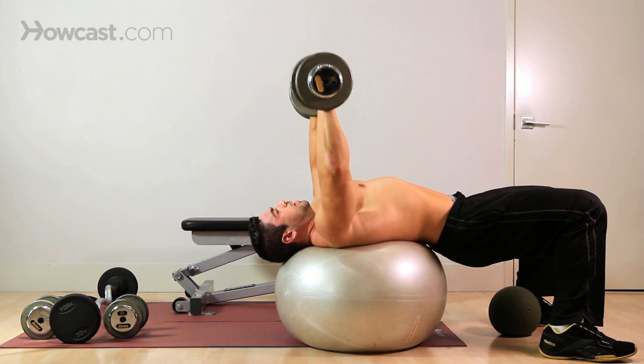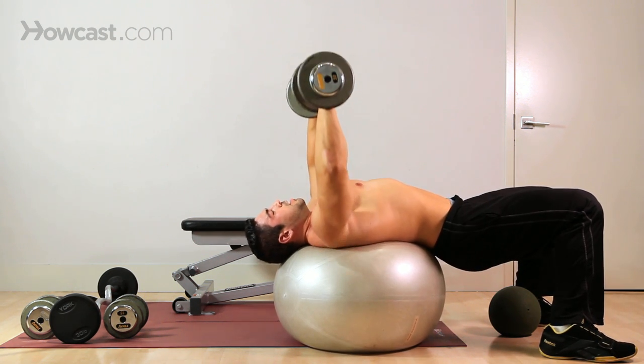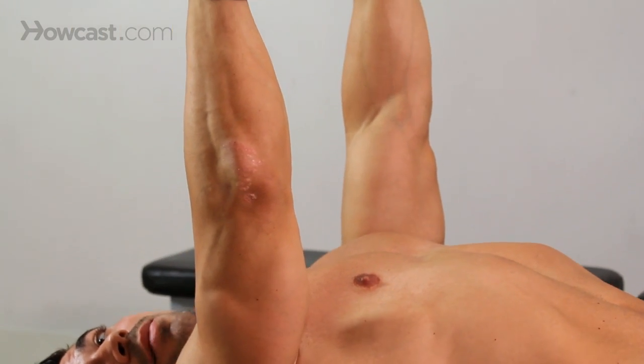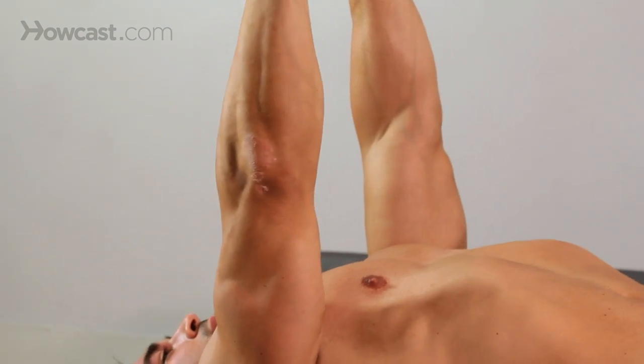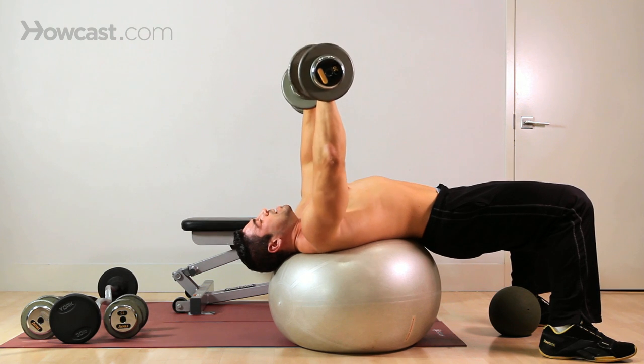Again, elbows out here means a lot of chest. Full range of motion, all the way up — you're not going to lock out your elbow. You want to keep a slight bend at all times to protect your joint. Right now my hamstrings are burning trying to keep my butt up.